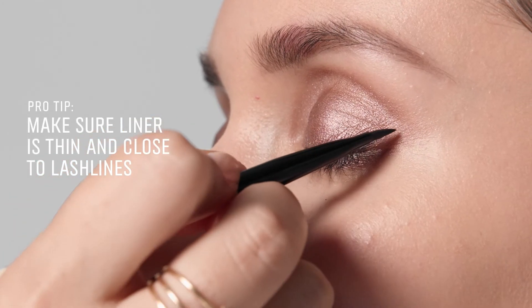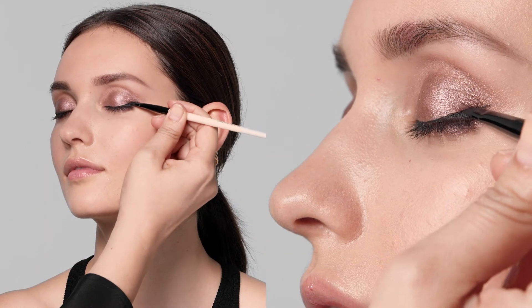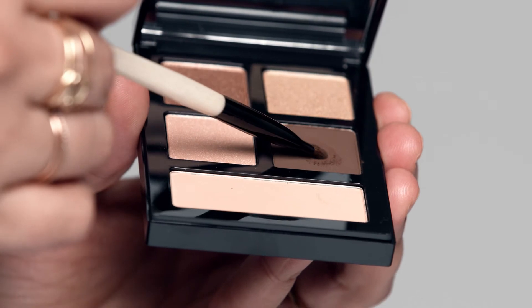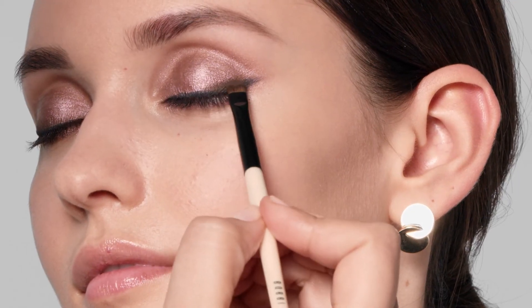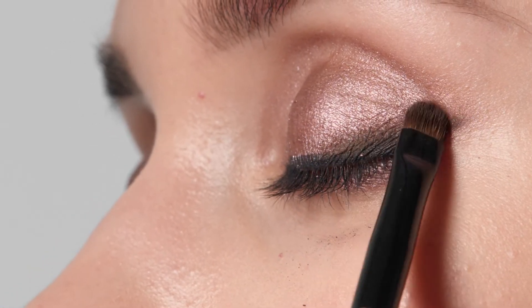Brush the shadow along your lower lash lines and blend. Apply a thin line close to the lash line — this will give you more room to blend out for that smokey effect. We're going to do the same smudging on the other eye. Whisk away any fallout with a fluffy brush.